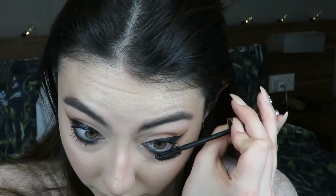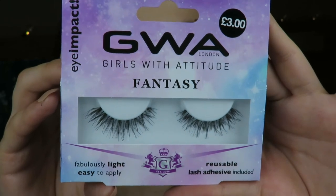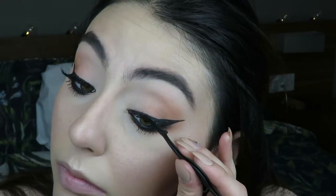Now I'm applying mascara on my top and bottom lashes. Some liner came off, but it's fine because we're applying lashes. I'm applying the GWA London Girls With Attitude fantasy lashes and I really like these. They're so comfortable and really affordable. They're really wispy - I would compare them to Ardell wispy lashes.